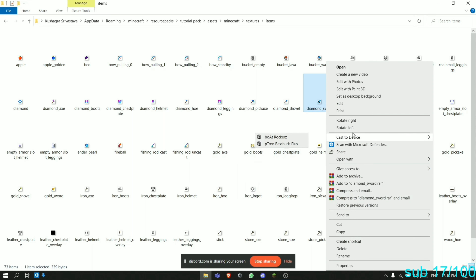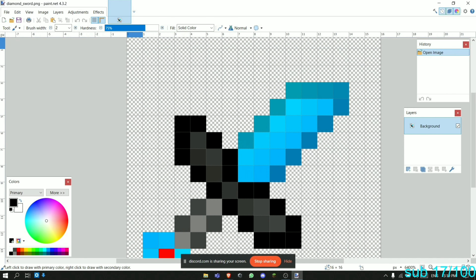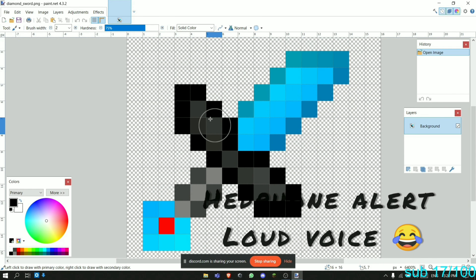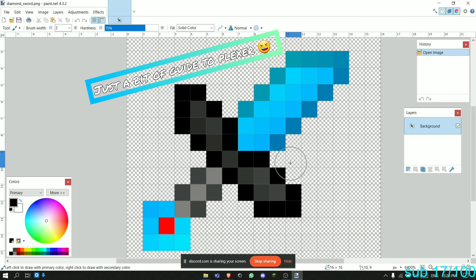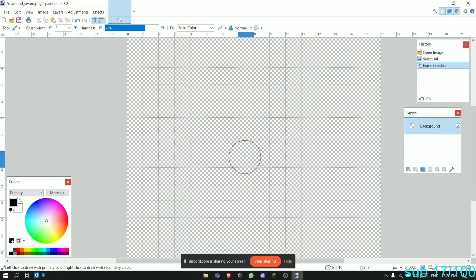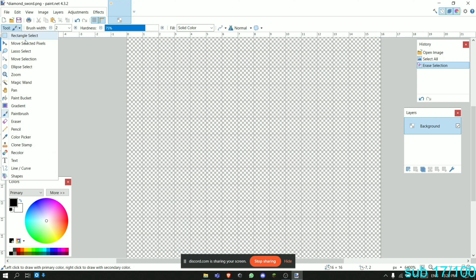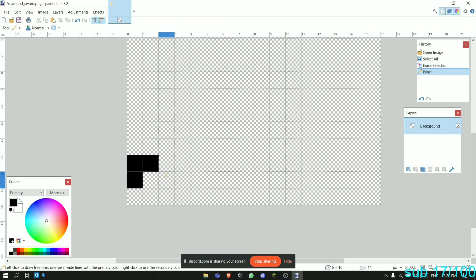Everybody starts off with the diamond sword, so we're going to go with the diamond sword. Open it in paint.net and zoom in. There will be some stream lag. Open up your paint.net and follow along with me. Now I'm going to do Control and Delete to clear the canvas, and then we're going to start making a shape.